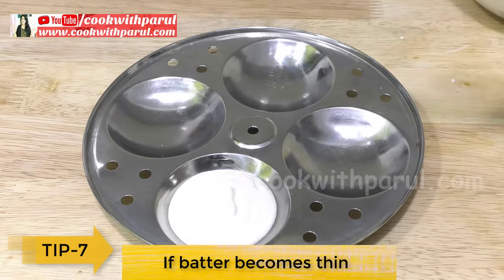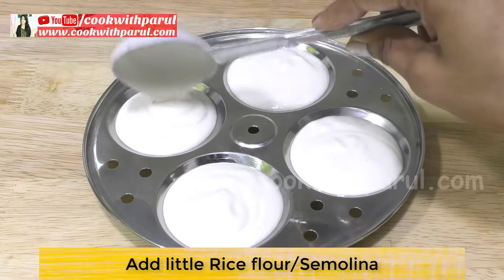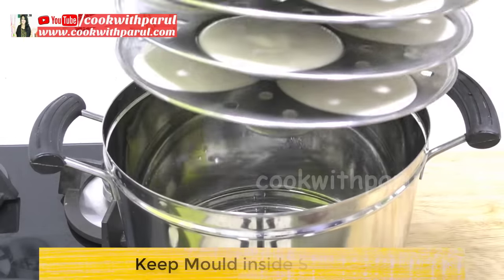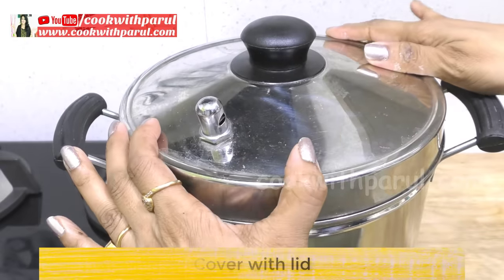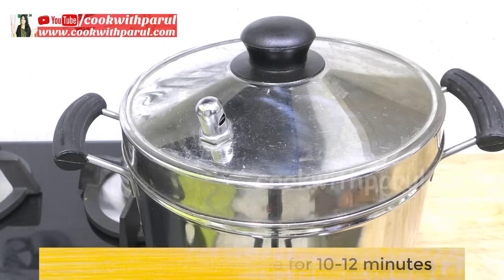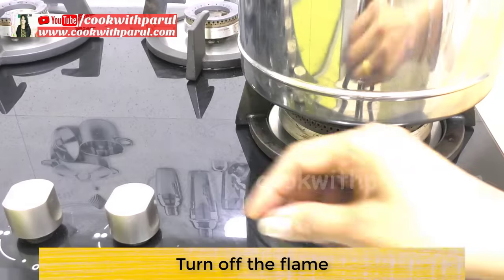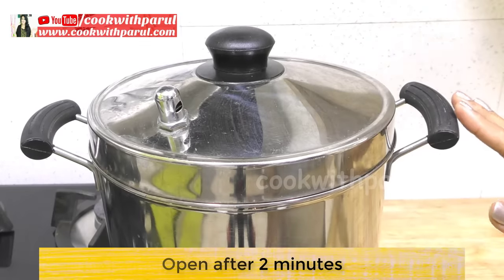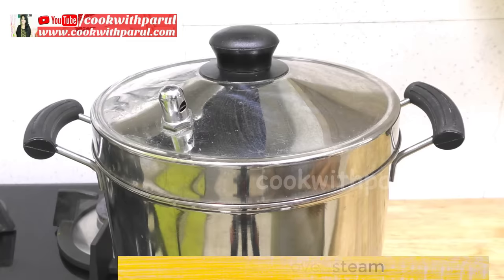Next tip: if your batter feels a little thick, you can adjust it by adding a little salt or water. Then add the batter to the mold and put the lid on the idli steamer. We will steam the idli for about 10-12 minutes. After about 10-12 minutes, turn off the flame. Leave the idli in the steamer for a couple of minutes — don't over-steam or the idli will become hard.